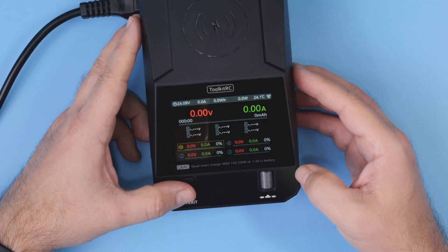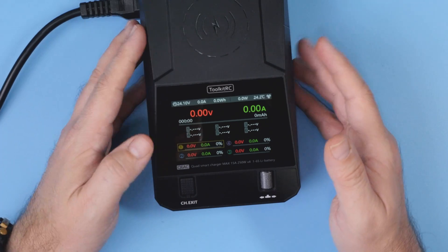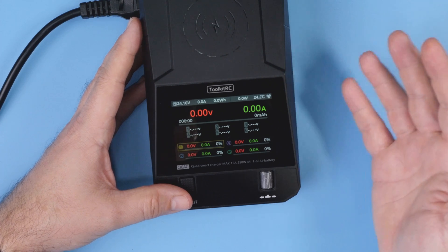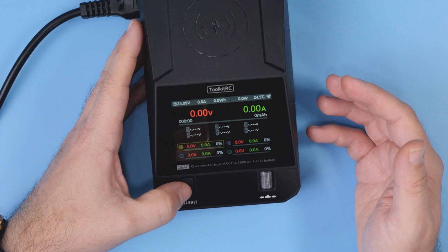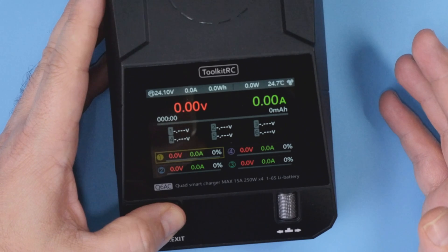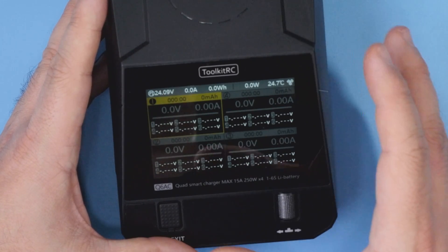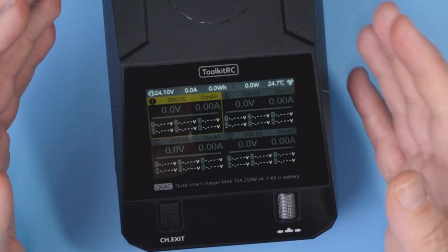In terms of usage, after turning the charger on you see the standard Toolkit RC user interface, this time scaled up to four separate channels. You can use the channel button to cycle between active channels and see one channel per screen, or after a long press on the channel button, you get a four-in-one screen showing all parameters of all four channels at once.